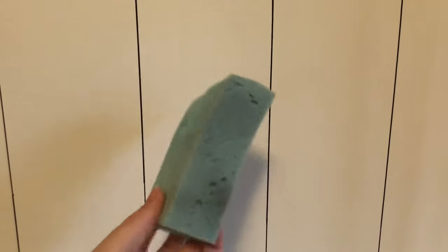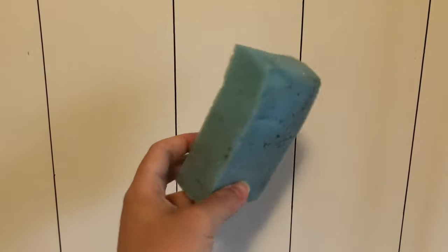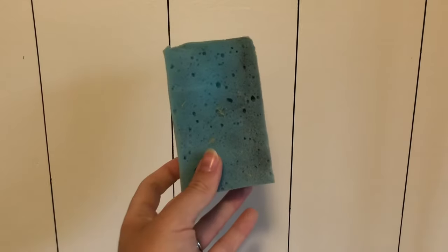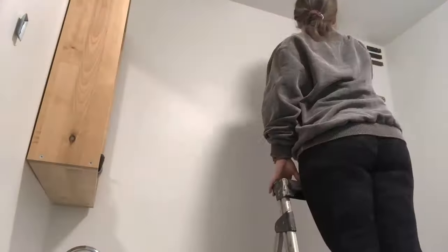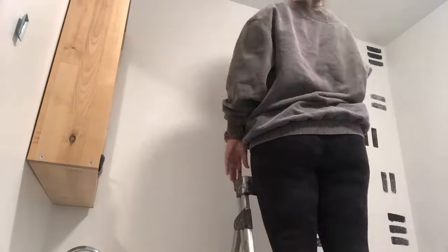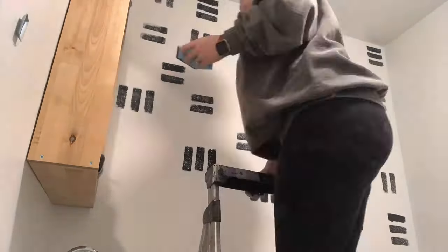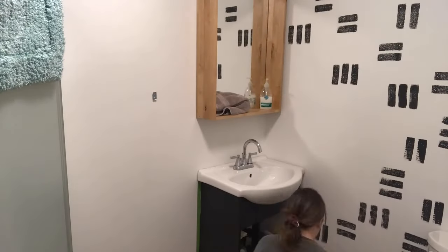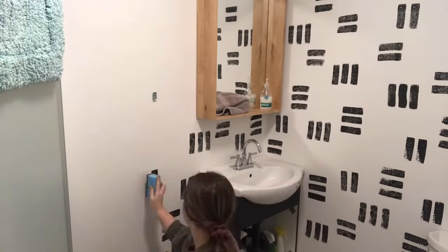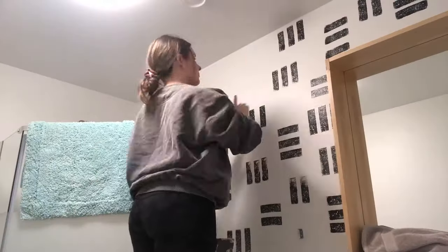For this next one, we're going back to the regular sponge — we use this for quite a few of them. This one turned out really fun. All I'm doing is going in sets of twos and threes around the room and making the same little brick pattern. I am alternating both vertical and horizontal, and I think it actually came together really nicely.